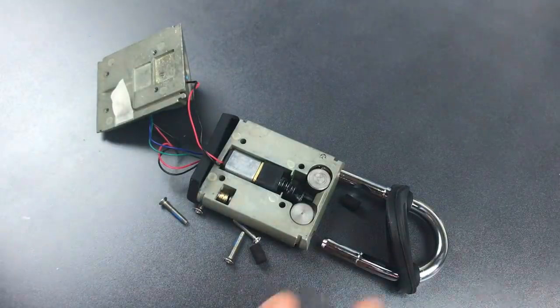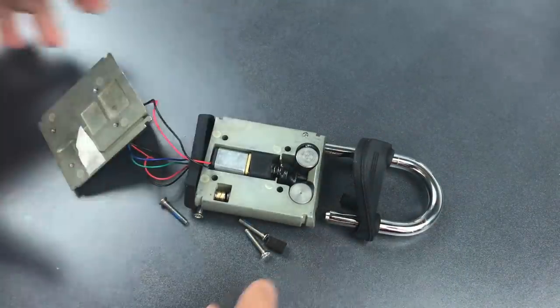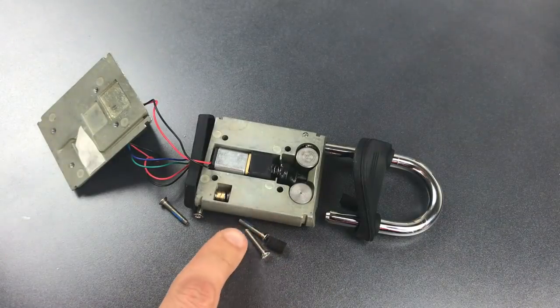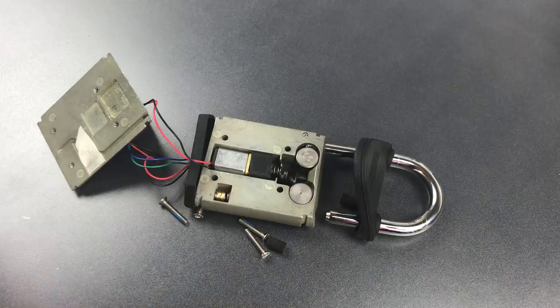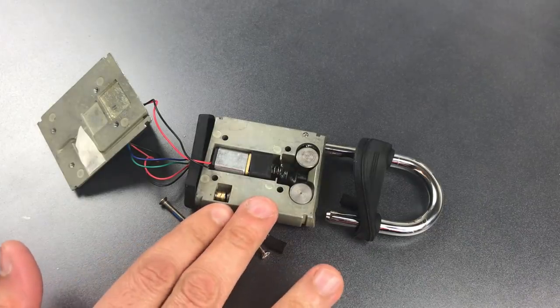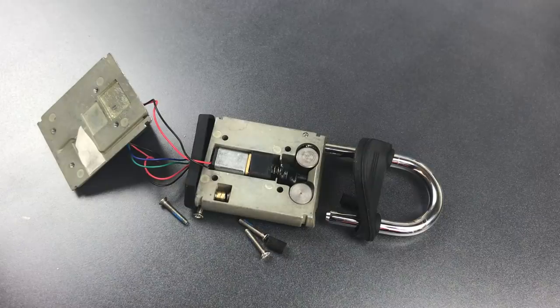It doesn't take too long to open this up, and frankly I could have done it a lot faster if I wasn't concerned about permanently breaking this lock. As you saw, this lock is built more like a cell phone than a padlock. Normally this would be enough for me to write the lock off altogether, but given the niche use of this lock, the lack of alternatives, and the fact that it is frankly just better than nothing, I can't discount it altogether.